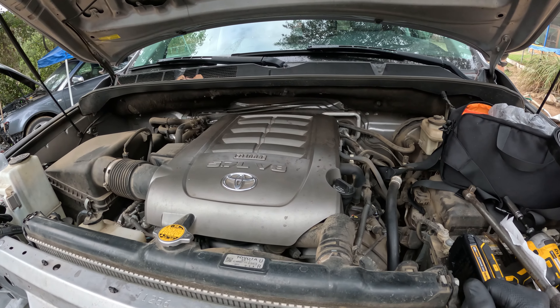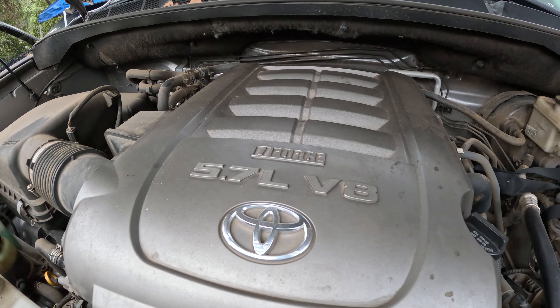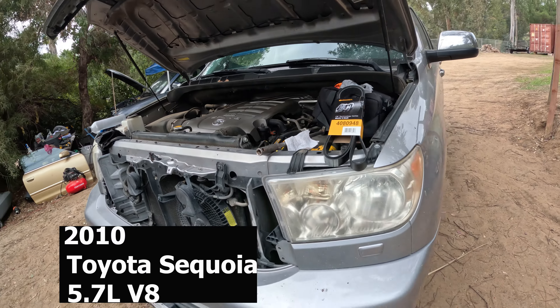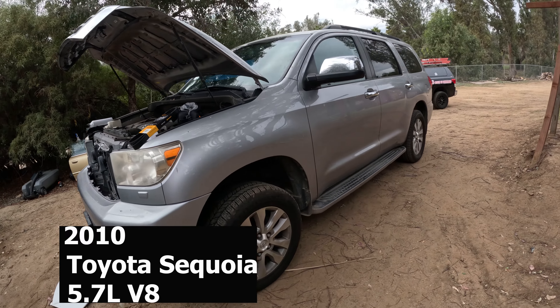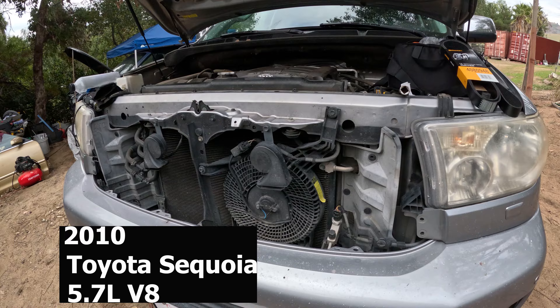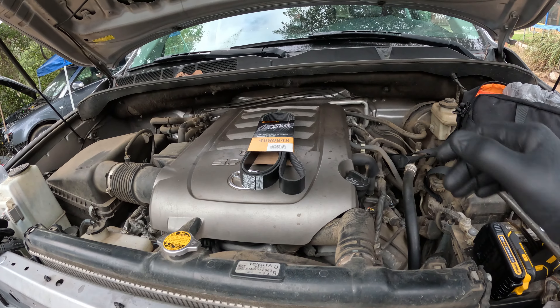Alright guys, what's up. We've got a 2010 5.7 liter V8 Toyota Sequoia, silver in all her glory, and today I'm doing a serpentine belt replacement.